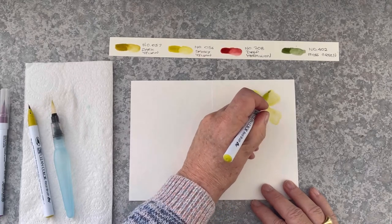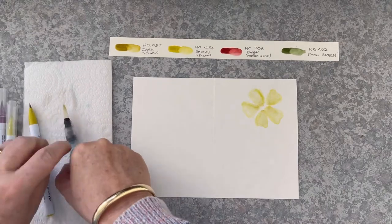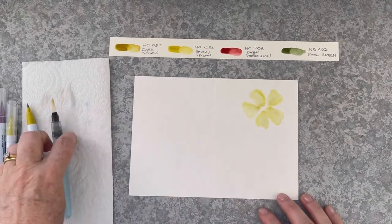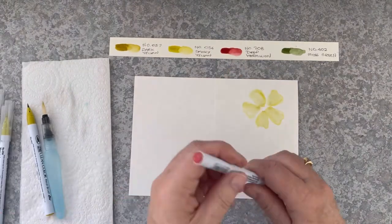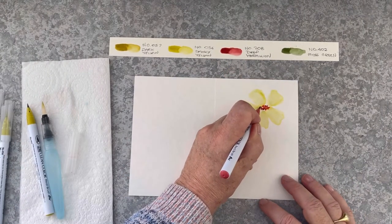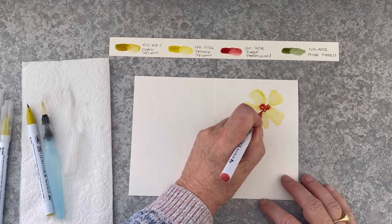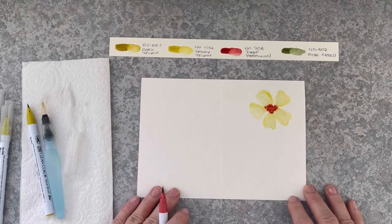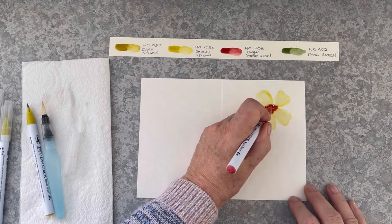I'm putting some wavy lines at the edge of the petals and I'm just going to soften that with the damp bristles on the brush. This colour here is deep vermilion — it's a gorgeous colour — and I'm going to just drop that in the centre of the flower and let the colour bleed out into the yellow petals. And that gives a really dramatic look.